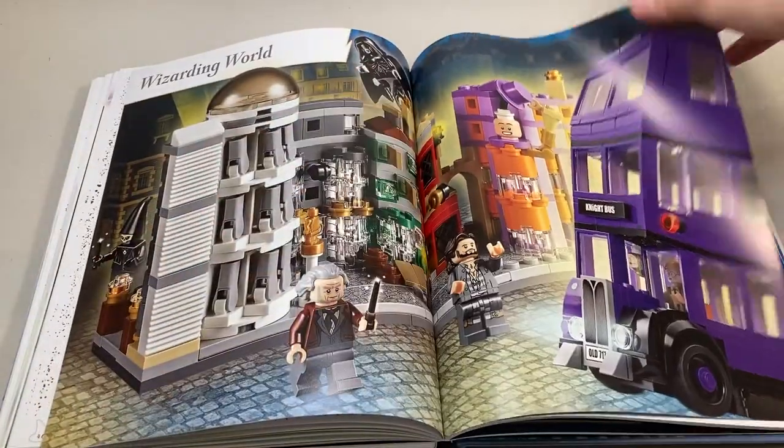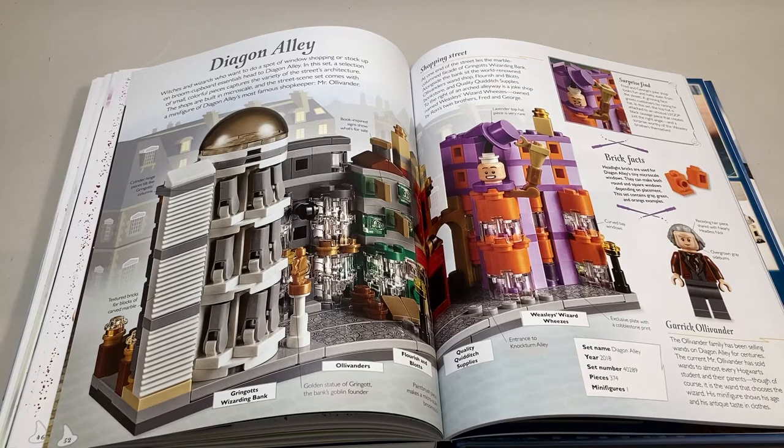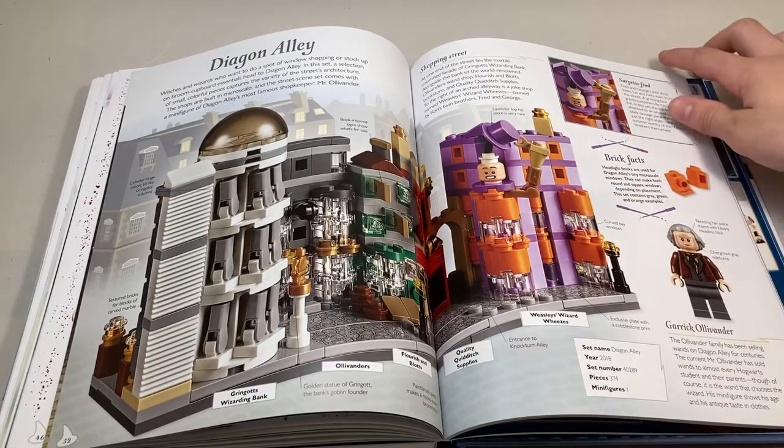Next we get the section for the Wizarding World. Up first is Diagon Alley. I was a little disappointed we didn't get a tease for the giant Diagon Alley set we're supposed to be getting this summer or sometime next year. Instead, it's just a little information about the Microscale and the Ollivander figure.